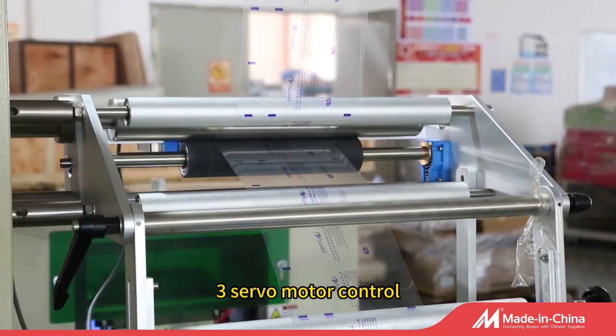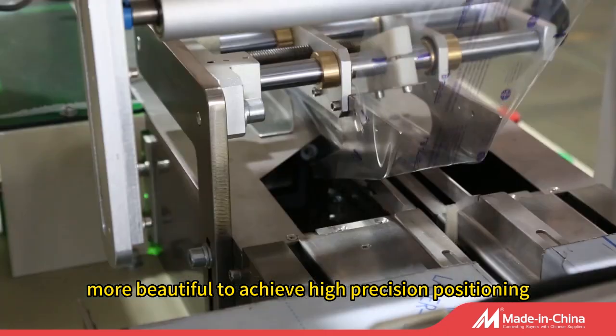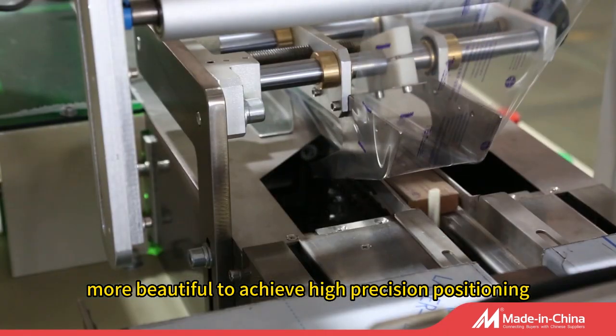3 servo motor control, less resistance, good packaging bag molding, more beautiful, to achieve high-precision positioning.